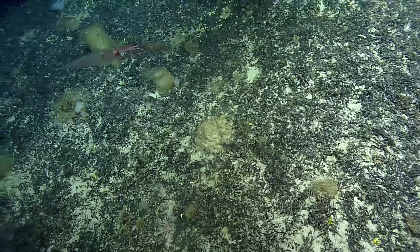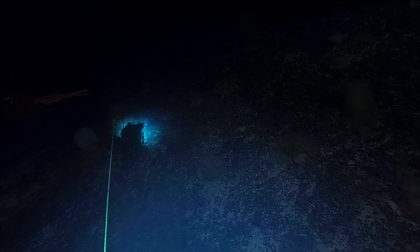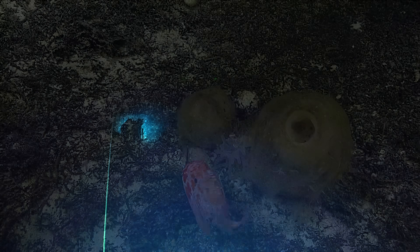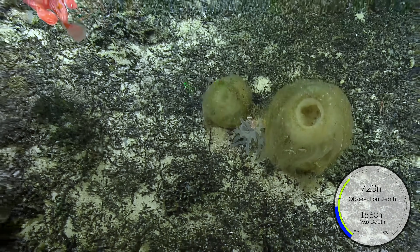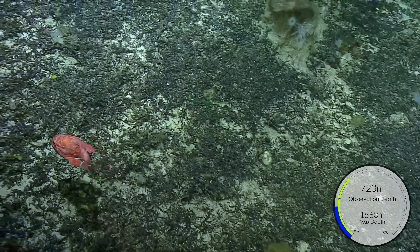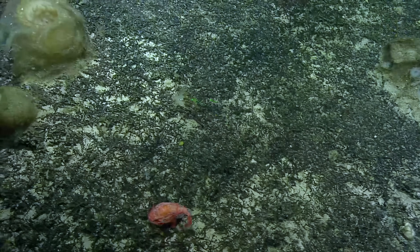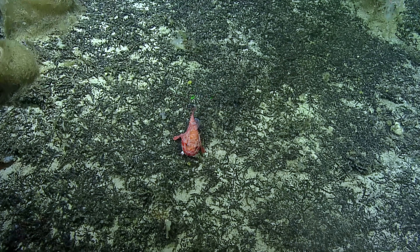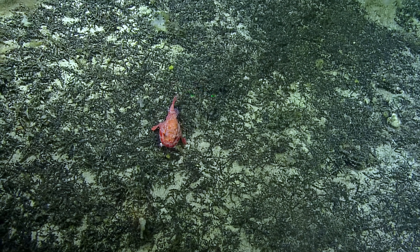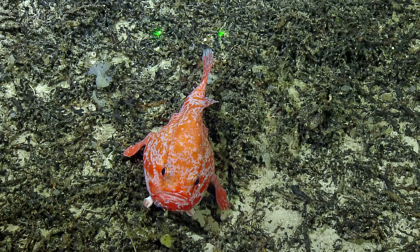Wow. That's really cool. There he goes. Tell us about it. So this is one of these sit-and-wait predators, and it's sort of adapted its pectoral fins, its little arms, to sort of hold on to the seafloor in current. And it just waits for prey to come along and swallows it.